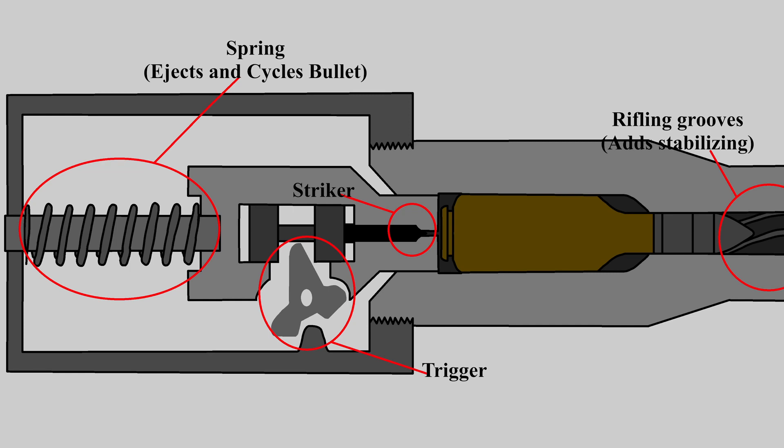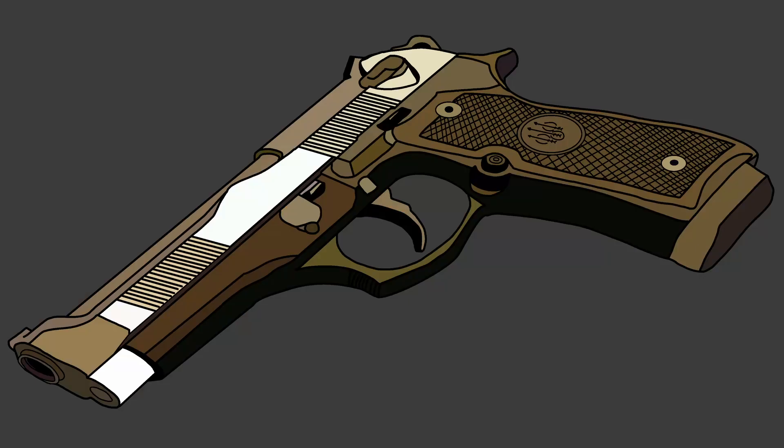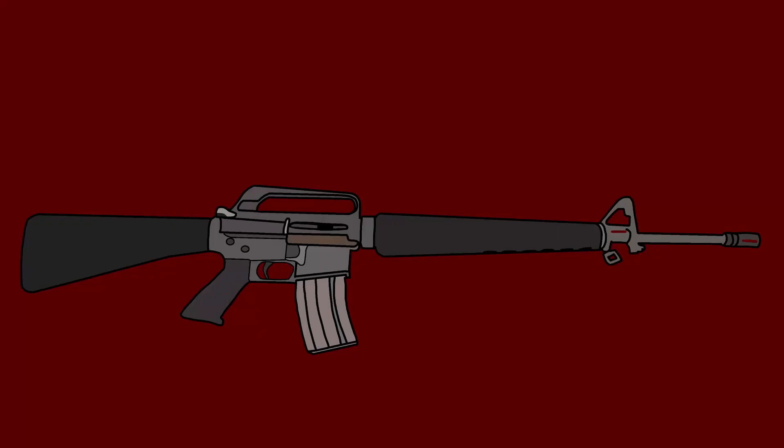The barrel would eventually have spiraled grooves to increase accuracy over round bullets or smooth bore barrels. This is only a glimpse of how some firearms work — there is still plenty to learn about them.